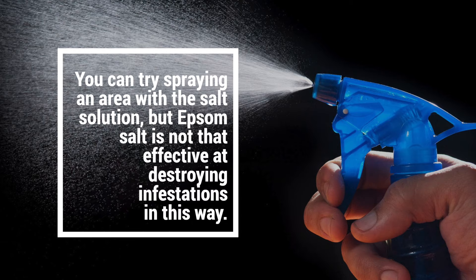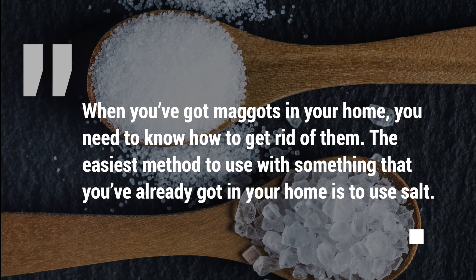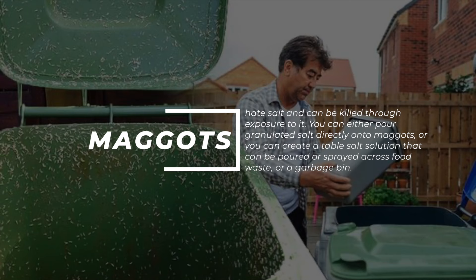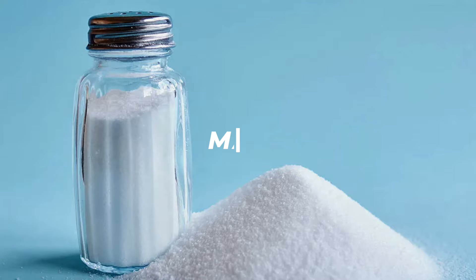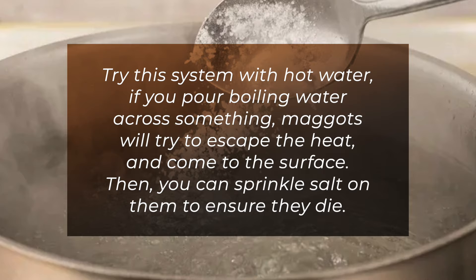7. Maggots. When you've got maggots in your home, the easiest method using something you already have is salt. Maggots hate salt and can be killed through exposure to it. You can either pour granulated salt directly onto maggots, or create a table salt solution that can be poured or sprayed across food waste or a garbage bin. Try this system with hot water — if you pour boiling water across an area, maggots will try to escape the heat and come to the surface, and then you can sprinkle salt on them to ensure they die.